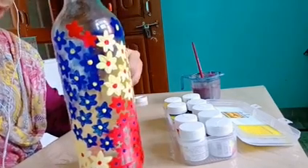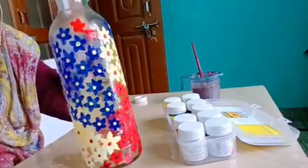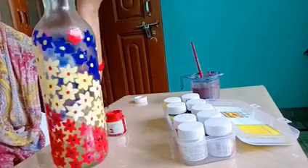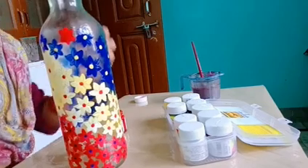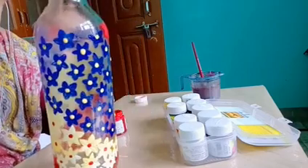For making this painting I have used a transparent bottle. You can use glass, a cup, a mug, a transparent plate, or any transparent thing you like for making this painting.